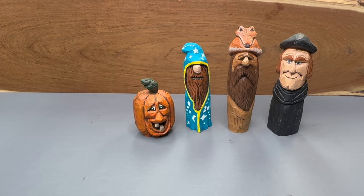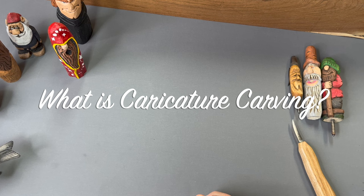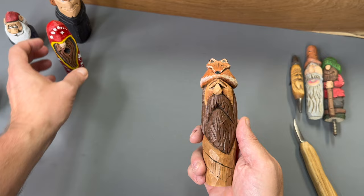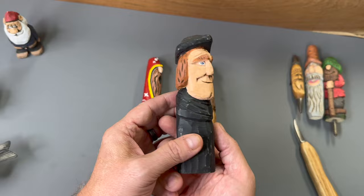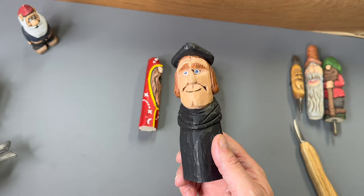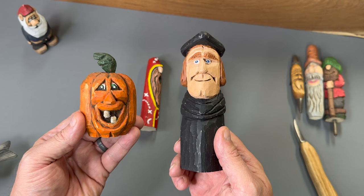So first let's start and talk about what is caricature carving. Here are some examples that I have. Here's a mountain man that I carved a while back. Here's a hillbilly wizard. I've got a Martin Luther — don't have a video on this one yet, but maybe in the future. Here's your garden variety gnome. And then this time of year it's real popular around October or fall to do the pumpkins. So those are some examples of caricature carvings that I've done.